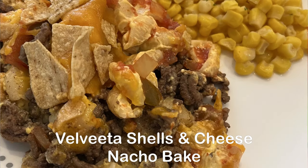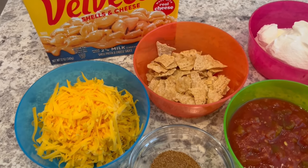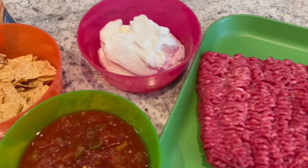Today we're making Velveeta nacho bake. You are going to need Velveeta shells and cheese, cheddar cheese, crushed tortilla chips, taco seasoning, salsa, sour cream, and ground beef.